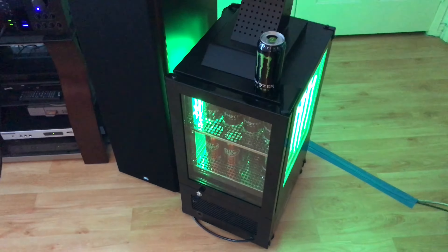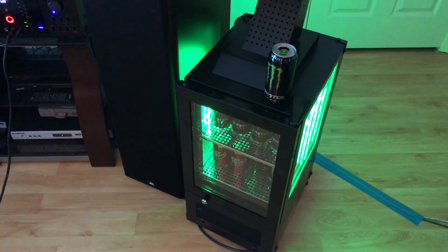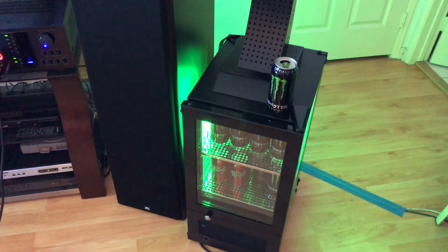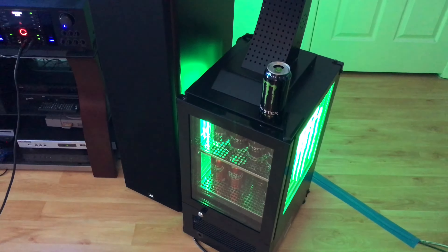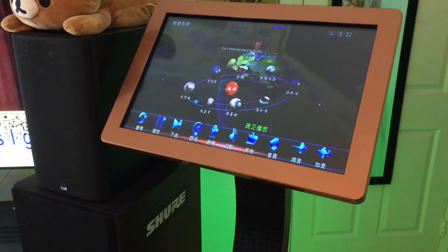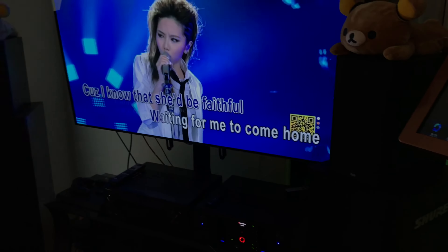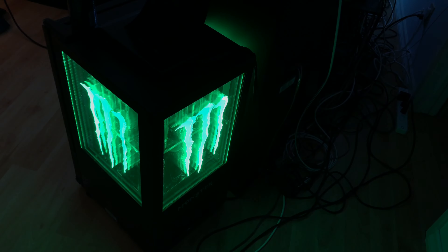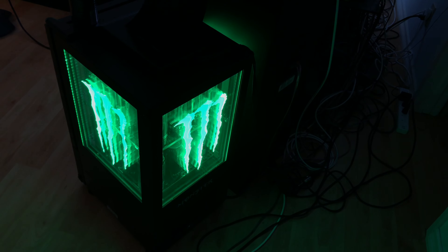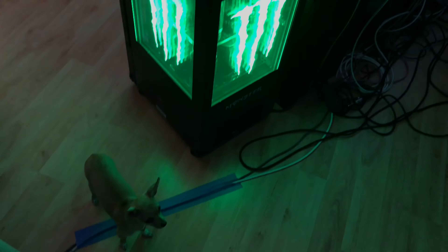Here's my review for the Monster fridge cooler. Because I have limited space in my bedroom, I use this one as my karaoke stand. Here's my karaoke touchscreen monitor, my TV, and here's the back of the fridge and here's my bag.